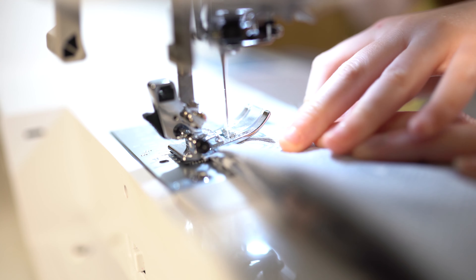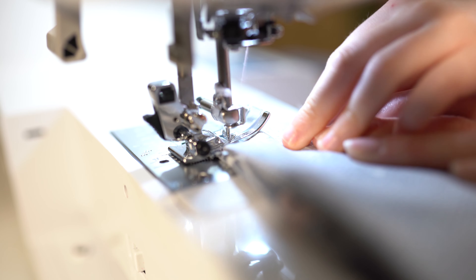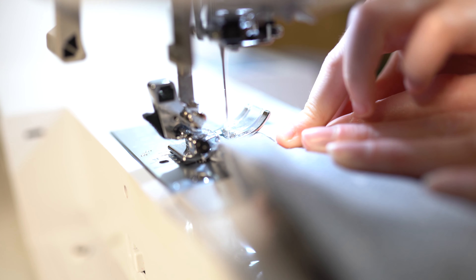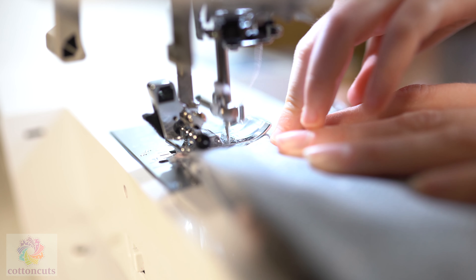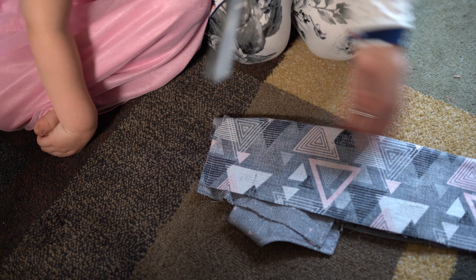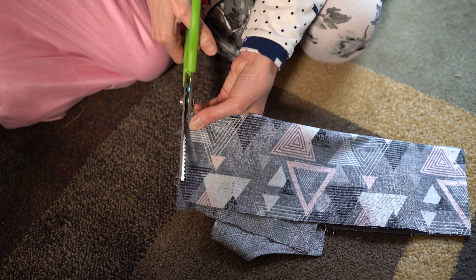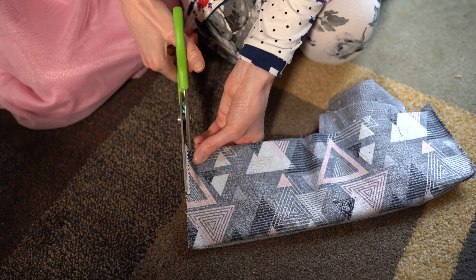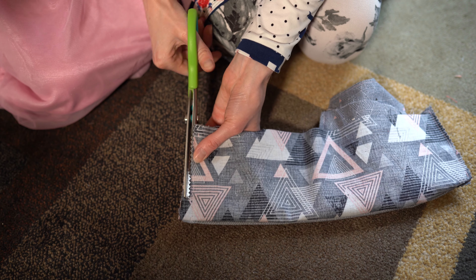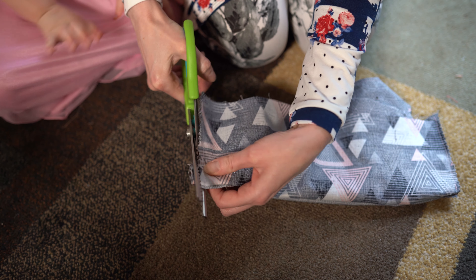So right when you start you go one, two, three — then you notice the machine is going backwards. And then you just keep on going until you reach the end. Now we are going to trim our seam allowance, just like we did before. I am just using my pinking shears because my other scissors are not able to go through all these layers. And she loves pinking shears so much.